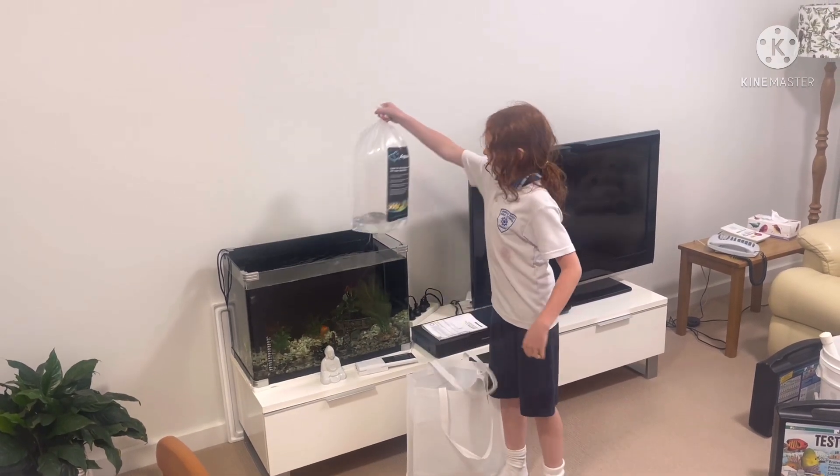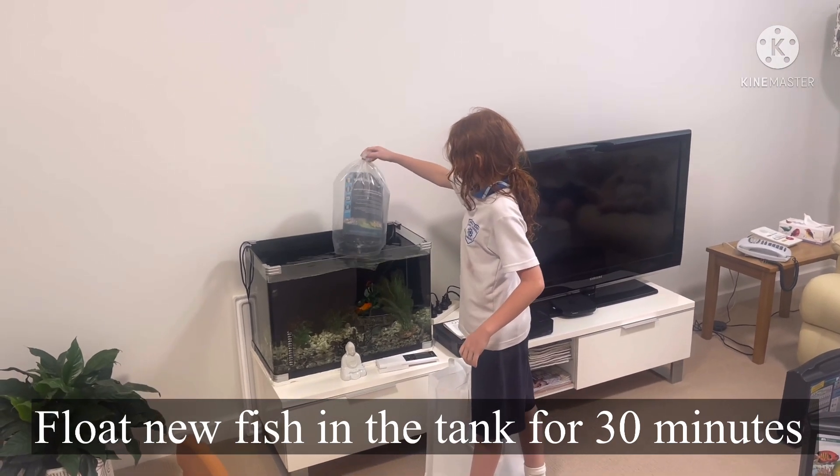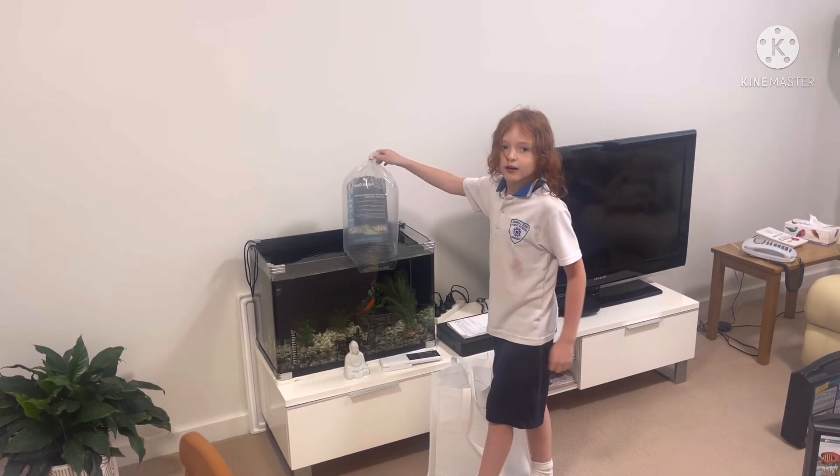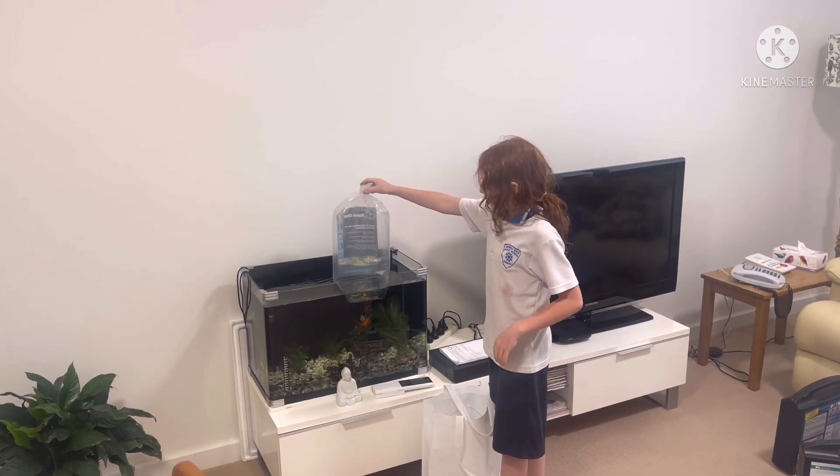Now I'm going to be floating the bag to climatise it, which means I am going to be getting the fish used to the water here.